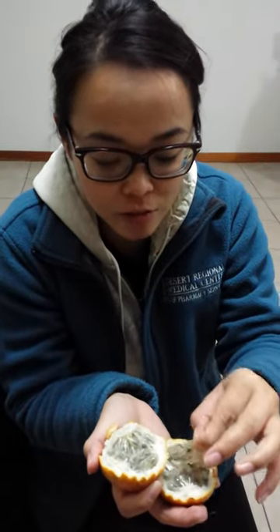And you just eat it with your hands, and it just comes out like this. It's sweet, a little tangy, and crunchy from the seeds. It's really good. I wish I could bring it back to the States, but it won't go through customs, so here you go.